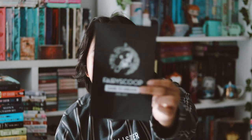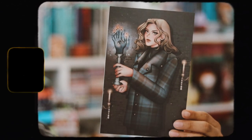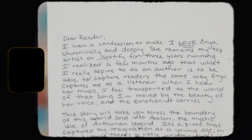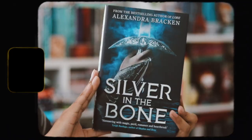Now we're down to the actual book for this month. We have our first scoop inside, a matching bookmark that matches the theme cards, and an art print with an author letter behind it. The book this month is 'Silver in the Bone' by Alexandra Bracken. I didn't like the cover at first, but it looks better in person. I believe they changed the colors slightly.